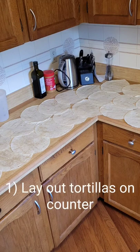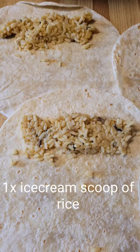Alright everyone, so today we are going to be making a bunch of burritos. As you can see I've laid out about 30 burritos over the counter.